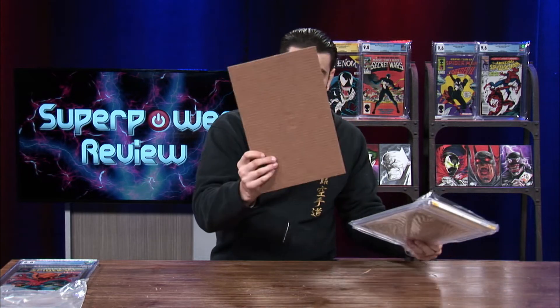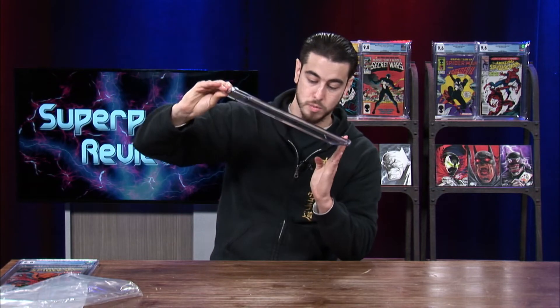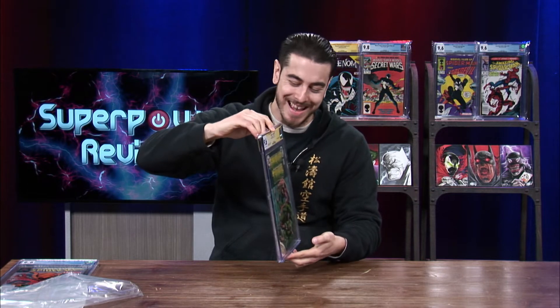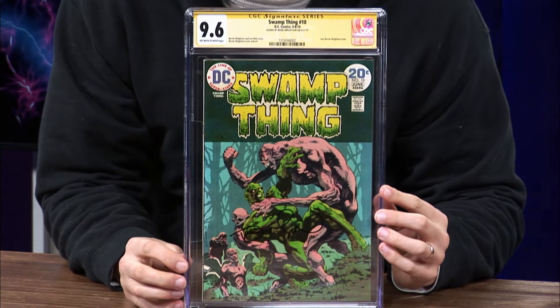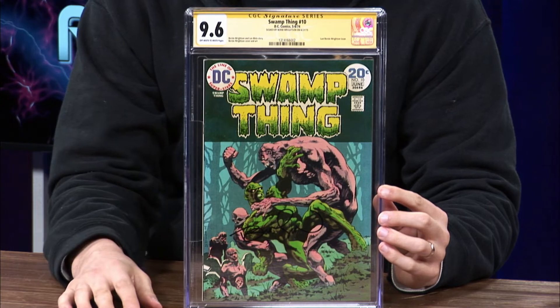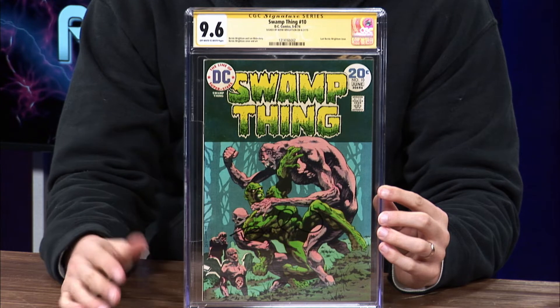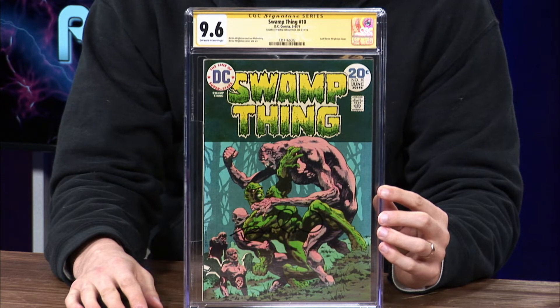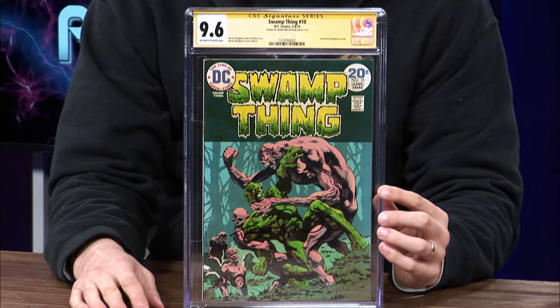Up next we have my Swamp Thing number 10 — CGC graded at a 9.6. I thought about maybe taking the risk of getting this book pressed and cleaned to get that 9.8, but I just didn't see enough defects. If I don't see enough defects and don't think it's going to be worth it, I just don't do it.